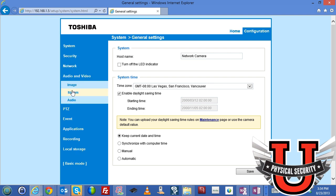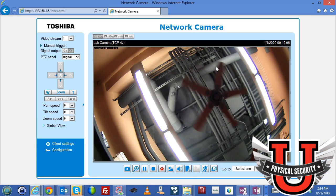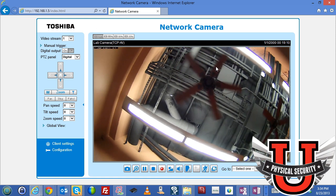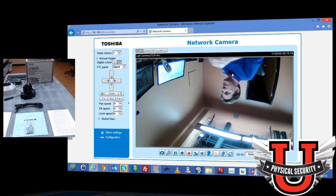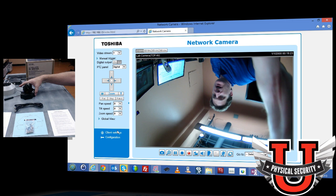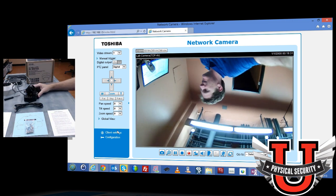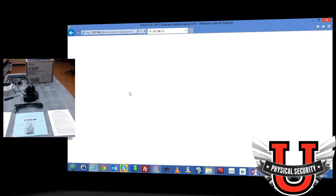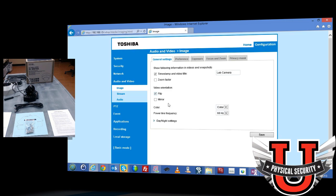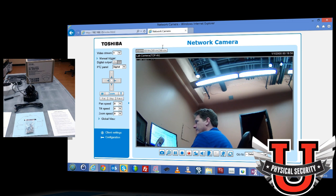To demonstrate, I'm adjusting the camera down to face me — you can see me, but I'm upside down because the camera is on a desk rather than mounted on a ceiling. Going to configuration, audio and video, image, you can flip the video configuration to flip it right-side up. After saving and returning to home, the image is now correctly oriented. Hello — I'm right side up now. So if you install a camera on a desk or in an inverted position, this flip setting corrects the orientation.